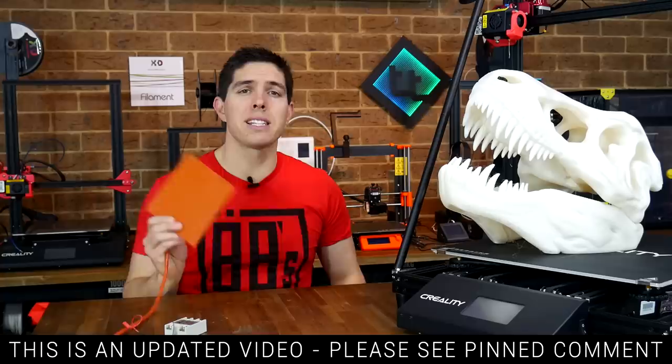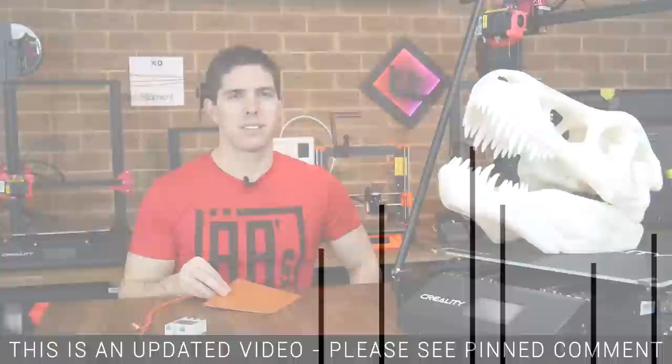Is the heated bed in your 3D printer underpowered and slow? Here's a guide to fitting a mains-powered silicon bed that heats up to 100 degrees in under a minute.